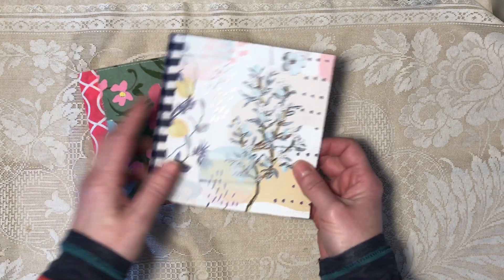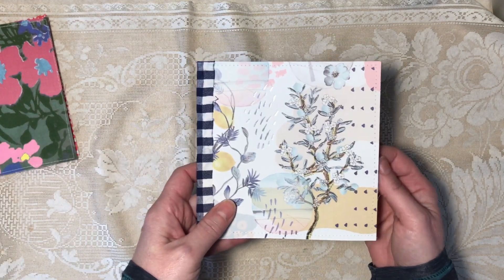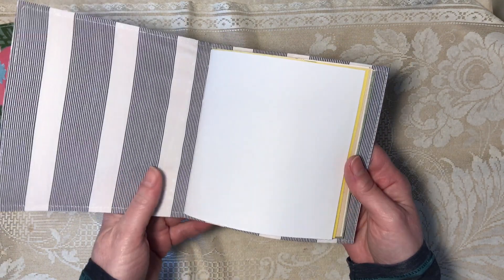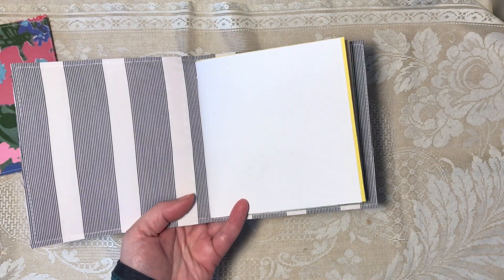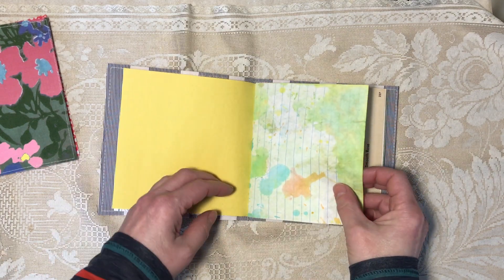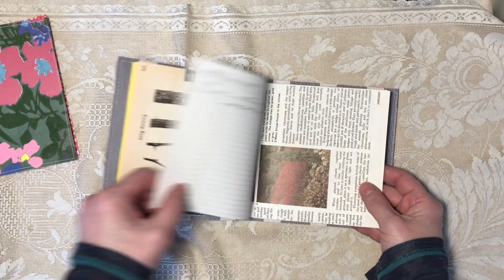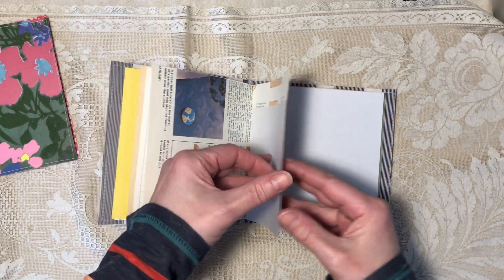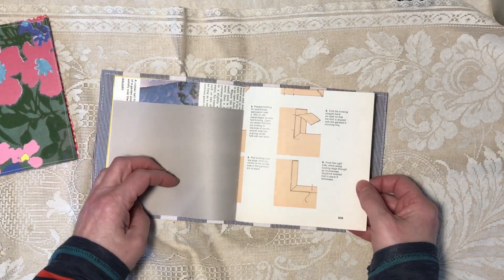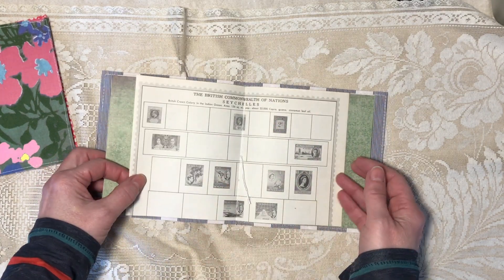Now these two are the scrapbook paper sewn to fabric. They're both six by six, they have the 40 pages like the others, and they have the envelope. This one has coloring book, construction paper, Easter egg-dyed notebook, old book page, another one of those household budget papers, old book page, lightweight scrapbook paper, old book page, lightweight scrapbook, and then another stamp album page.